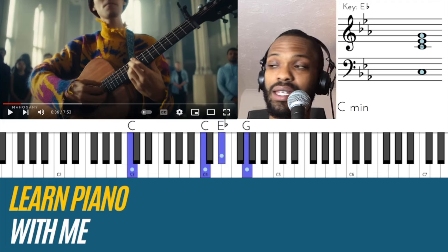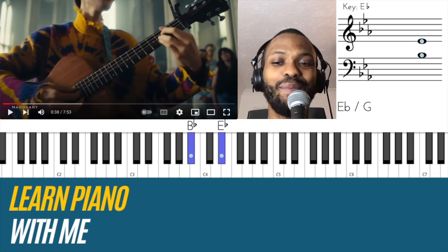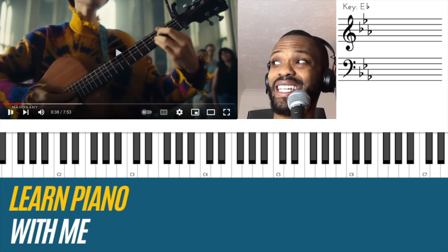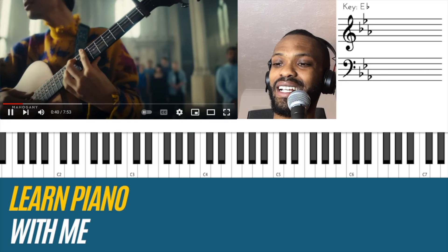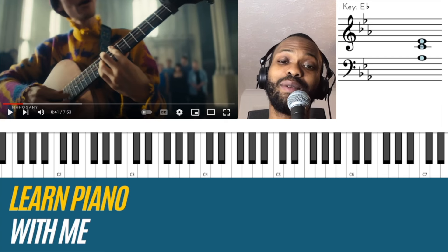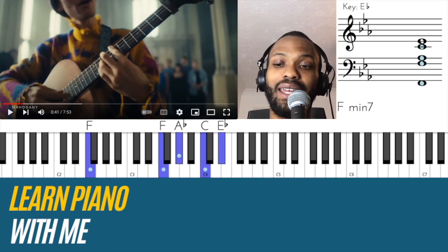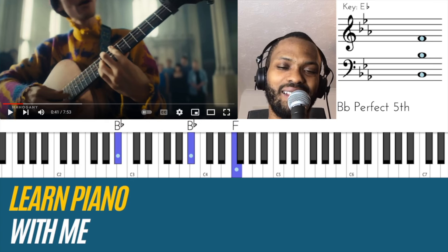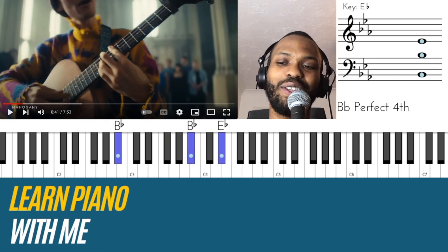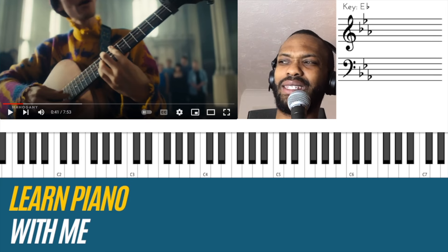Five, six. 'Be my cradle.' Once again, 'be my cradle.' So — 'little blue, be my shelter, be my cradle' — and you've got this kind of sus on the five, resolve into the major, and then I think it's going to go back to E flat. Yeah, I like those inflections.